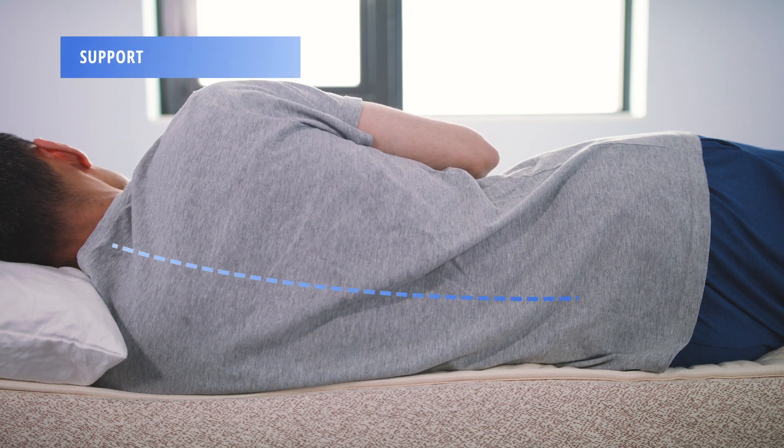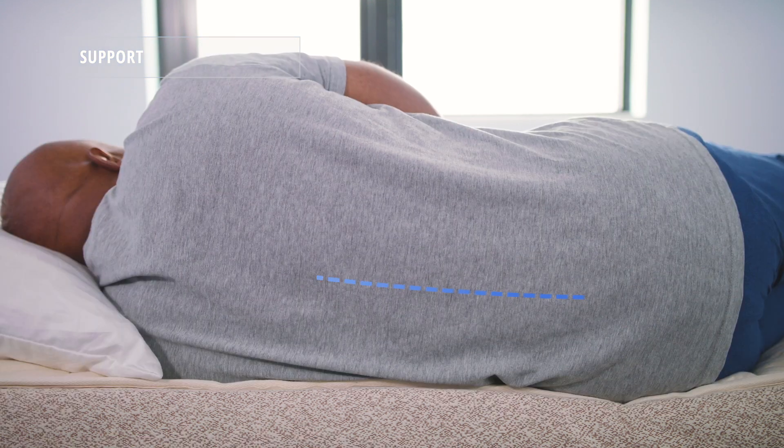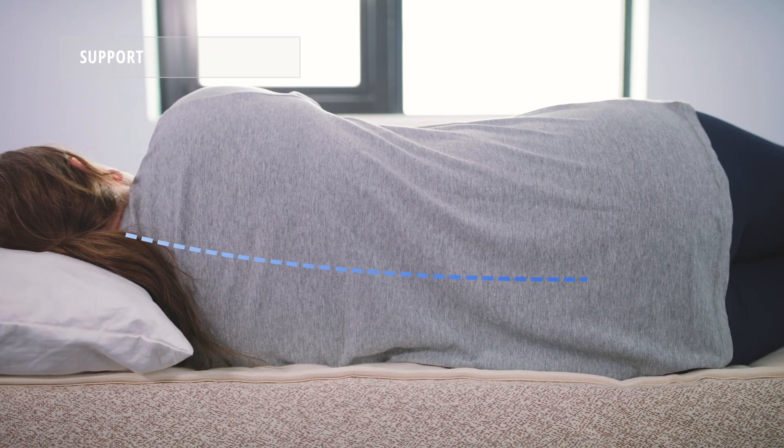To measure support, we look at the spinal alignment of each of our sleepers, one sleeping on their side. All three of our sleepers received adequate support from the Birch mattress, and our average weight sleeper received a bit more.